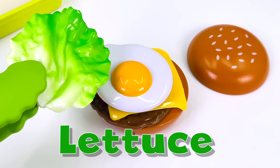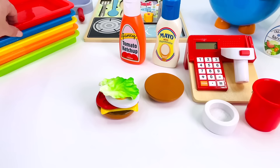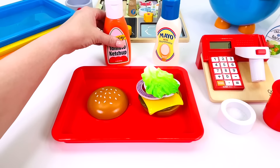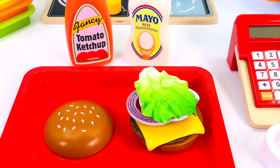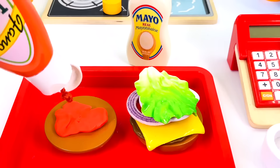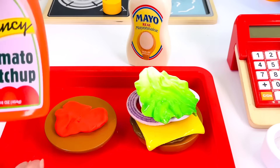Great job! And last, I'll add this slice of lettuce. I'll just get this tray here and place the burger on it. Now, what toppings will our customer like? I have two: tomato ketchup and mayo. Which one? This one or this one? How about both? I'll just turn the top of the bun over and let's start with the tomato ketchup. I think that's enough ketchup, don't you? Put the lid back on.